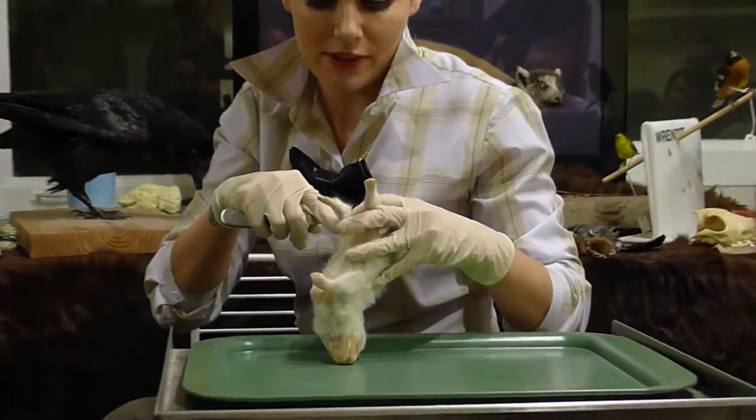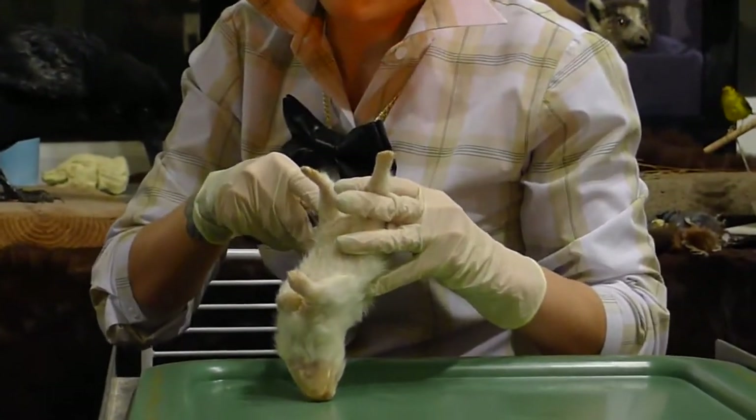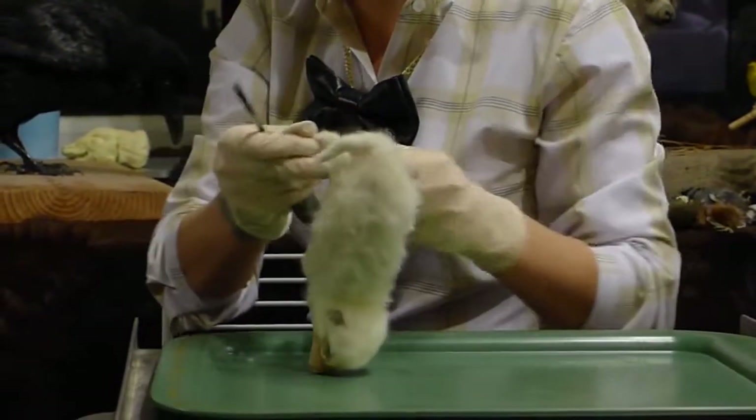This does make me sad when they're really cute like this. I certainly respect all the specimens I get the honor of working on.